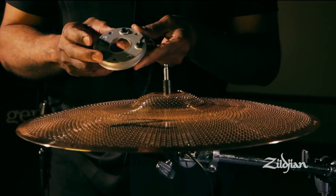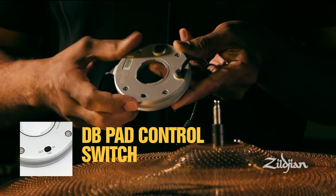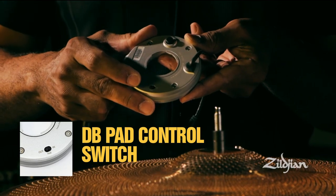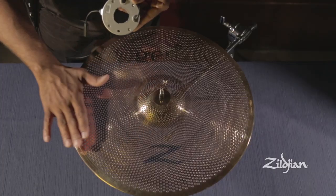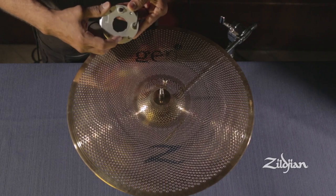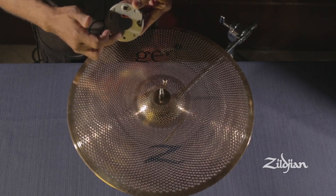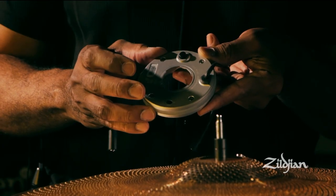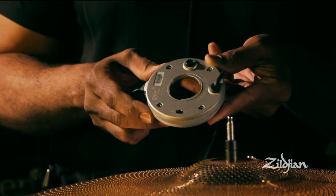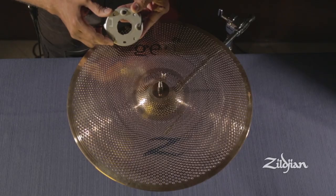Each direct source preamp is equipped with a dB limiter which, when engaged, will drop the sound pressure level by 10 dB. For use with the Buff Bronze acoustic electric cymbals, keep the limiter in the out position. If you're using the direct source pickup with acoustic cymbals or with another louder instrument, say like a cowbell, engage it so it reduces the input level by 10 dB and eliminates distortion.